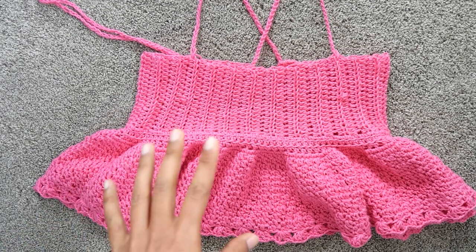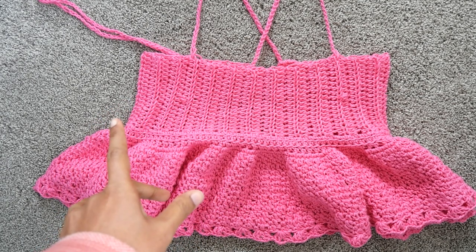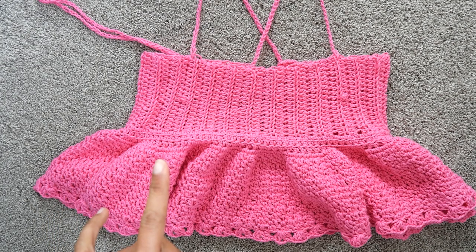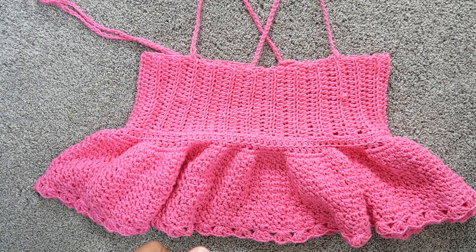Here we are — the strap is done and that's all we've done! I hope you like the tutorial. Thank you so much for watching. If you make one, please tag me on Instagram — I would love to see your creation. Bye!